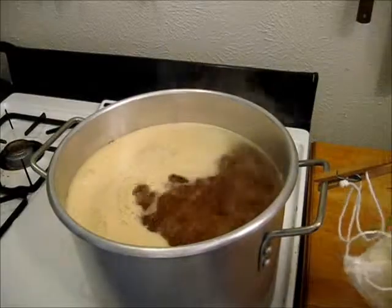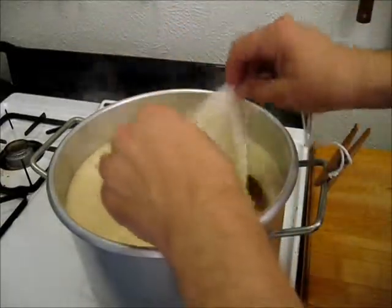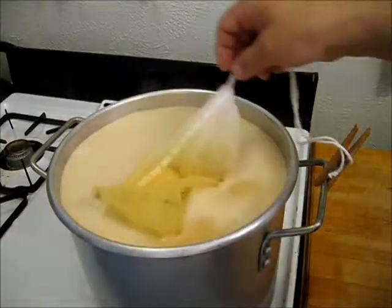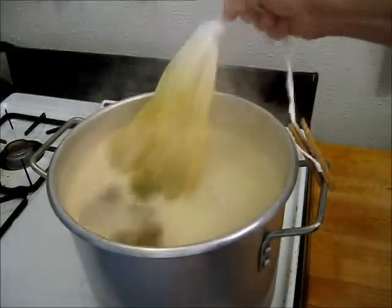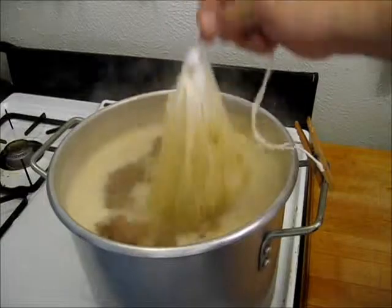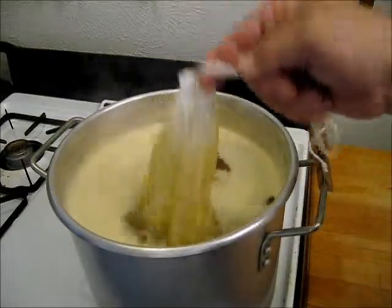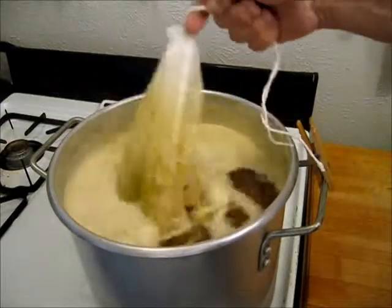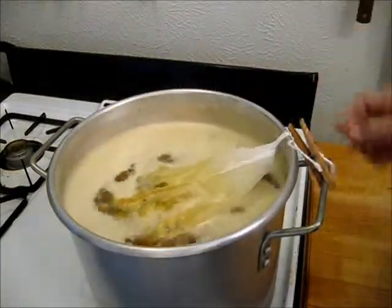Our liquid has now broken into a boil. Let's take the hops bag and the hop pellets — grab it by the bottom, doing the same thing with the hops that we did with the grains, sifting them from side to side to get them thoroughly wet. Now drop that heat — the foam is coming up. As soon as the hops release the oils into this wort, we won't have to worry about boil-over. Until then, keep a close eye on it.